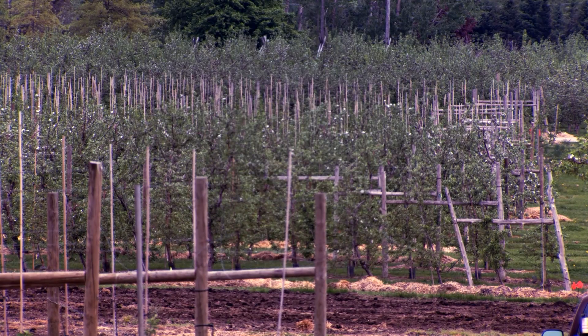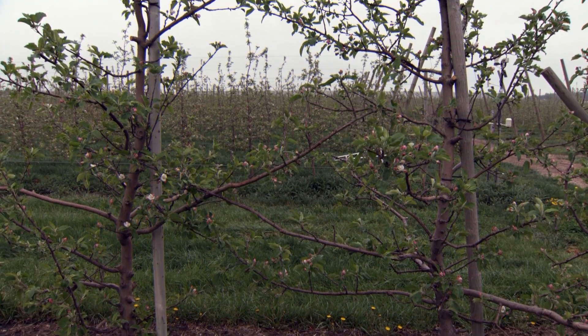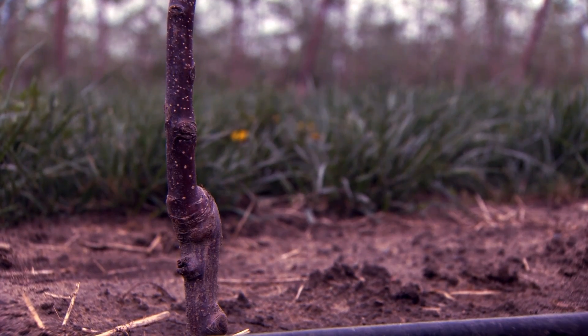Post and wire trellises have several advantages over individual tree stakes. First, a trellis is more economical at higher tree densities. Second, the wire attachment allows less twisting in the wind, with fewer broken graft unions. Third, wires give more options for branch positioning.